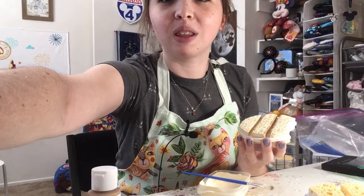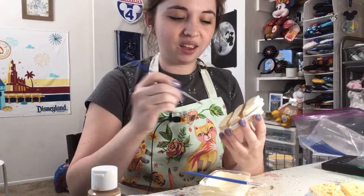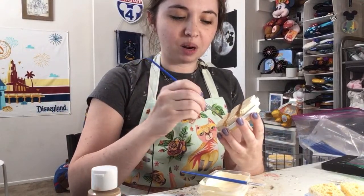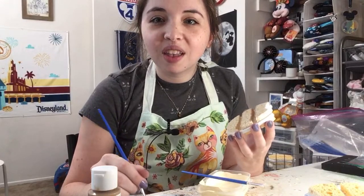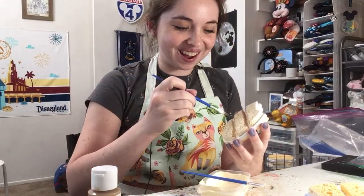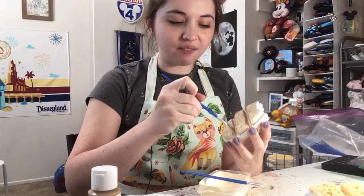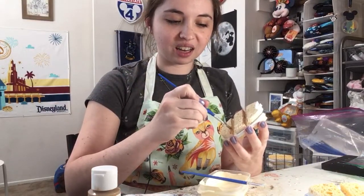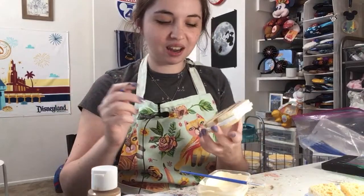Are the cake ears inspired by the 50th anniversary? Kind of. I'm hoping that in the parks they'll have special celebratory cake treats — you know how sometimes they'll have big slices of cake that you can get as special treats. I'm hoping they'll have a celebratory cake for the 50th that I can make ears to match.